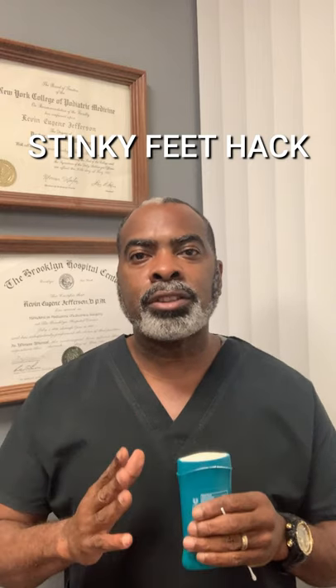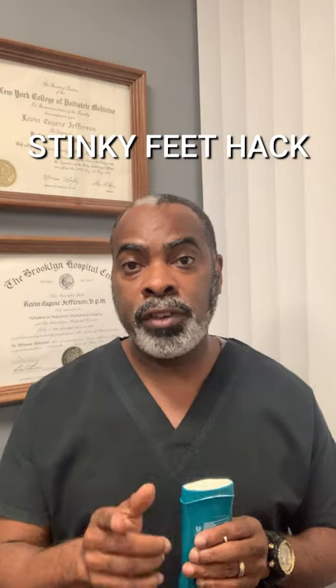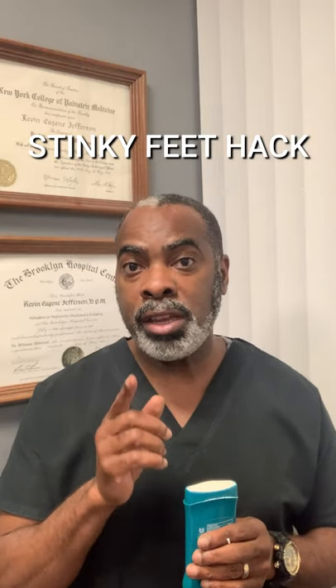This is Dr. Kevin Jefferson, the DC foot doctor. If you suffer from sweaty, smelly feet, the solution may already be in your medicine cabinet.